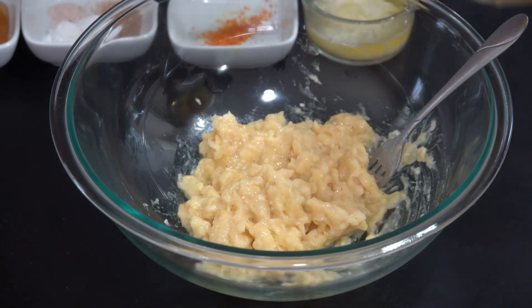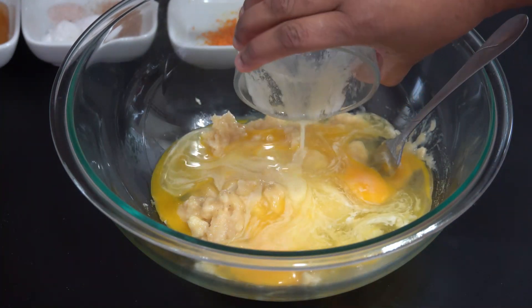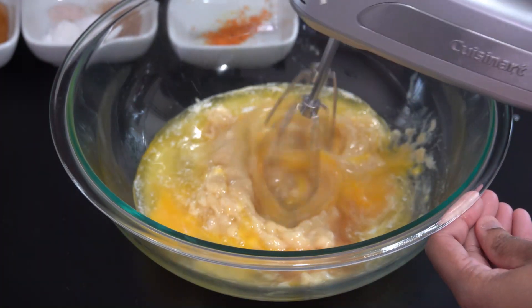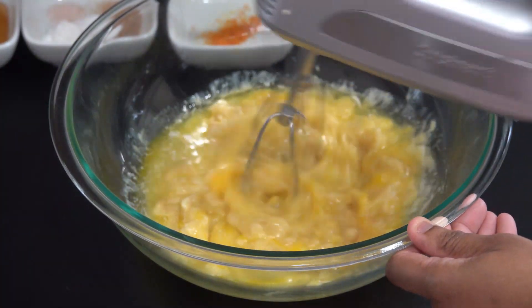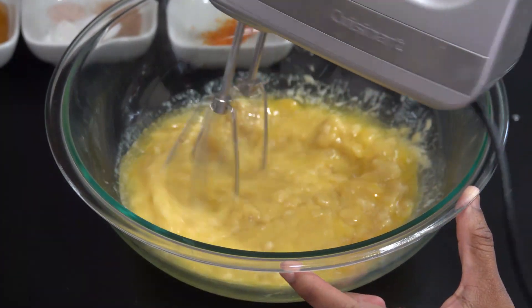So this looks great. Now we're going to go ahead and add in our eggs. We're also going to add in our melted butter, as well as two teaspoons of vanilla. I'll leave the full ingredient list in the description box below. I'll just go ahead and give this a whisk. If you don't have a hand mixer, you can also just use your fork to mash and incorporate them together.